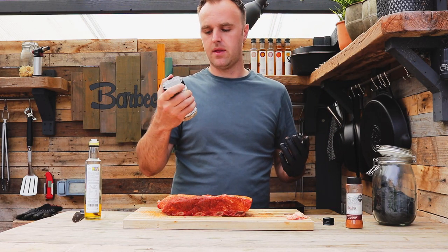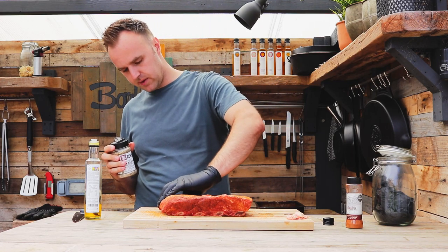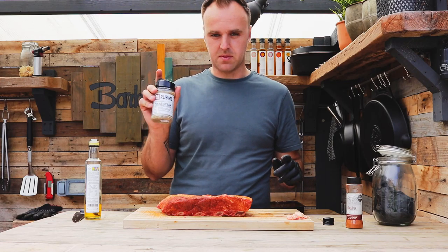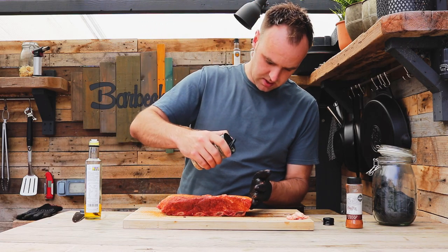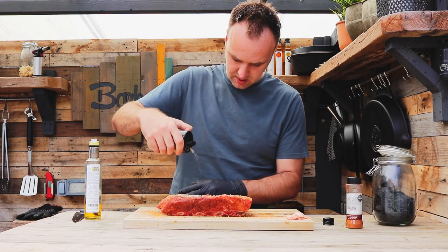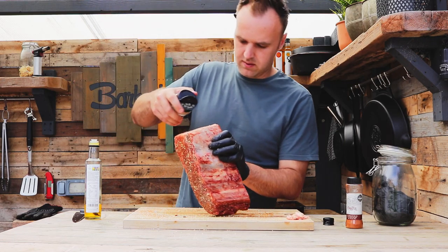Next up we're going with the Texas Steak from Angus & Oink. This is a much chunkier rub, and this is what's really going to help get us a bit of bark on the outside once they hit the smoke. Using those two textures really complement each other — both are quite savoury flavours. This one especially has loads of salt, garlic and pepper. Good traditional beef rib flavours. We'll just sprinkle a nice layer of that over the outside — some really nice coarse salt and garlic in this as well, so it should give us great flavours on the outside.